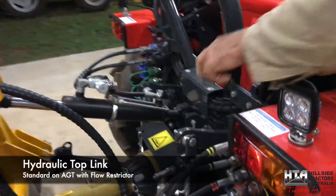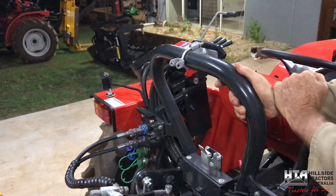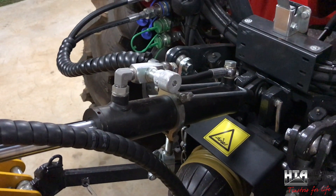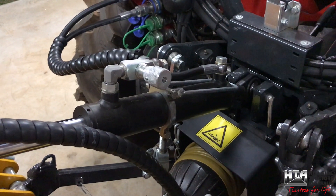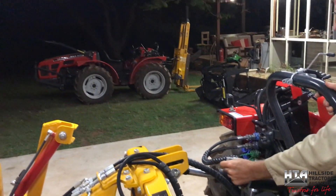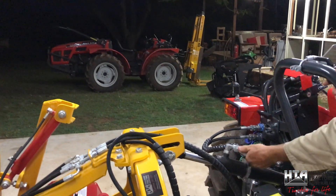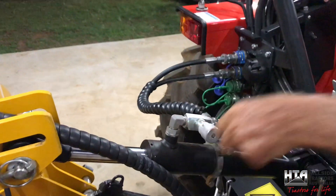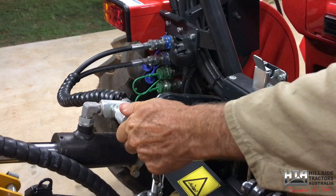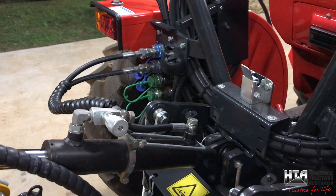As standard on the tractor is the hydraulic top link, plugged into the blue remote coupling. It also comes standard with a flow restrictor. For most implements you'd leave that fully open for maximum speed, but for something like a forklift with a pallet two meters in the air, a little movement on this cylinder means a lot of movement at the top of the mast. So you'd screw it almost all the way in - you can even close it off completely as a transport safety lock - then just crack it open for a very slow speed setting.